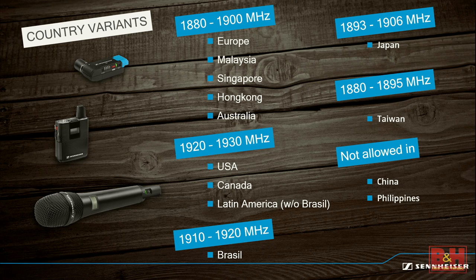There are different frequency variants by country. The 1920 to 1930 megahertz variant is what we sell in the U.S., which allows up to eight systems simultaneously and safely. Be aware if you're taking it overseas—different countries have different frequency regulations, and some countries like China and the Philippines either have no licensing or have banned it outright. But in the U.S. at 1.9 gigahertz, green lights—it works.